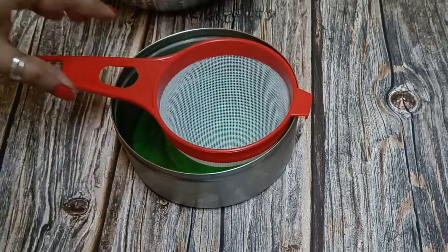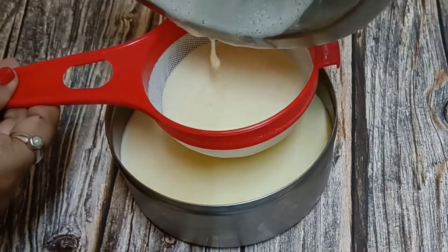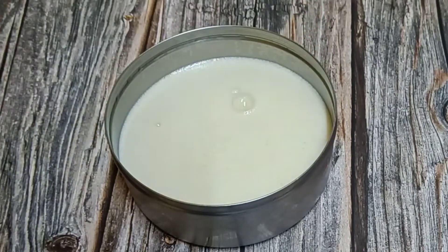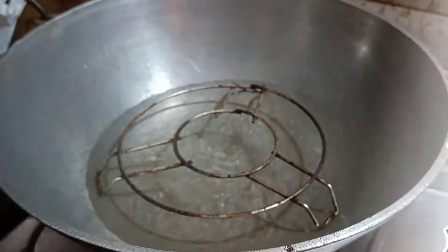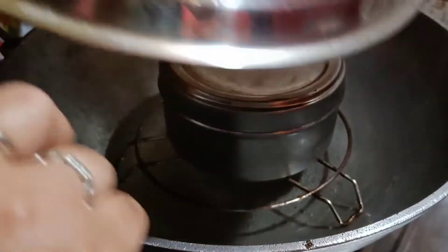I will pour it here into the mold. Make sure there are no lumps, so the pudding will be soft and creamy. Next, I will add water to the other side and leave it to steam.